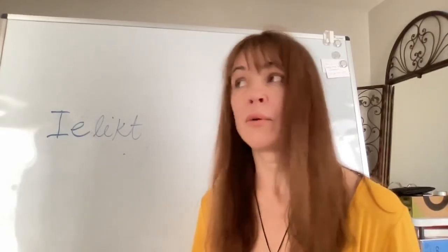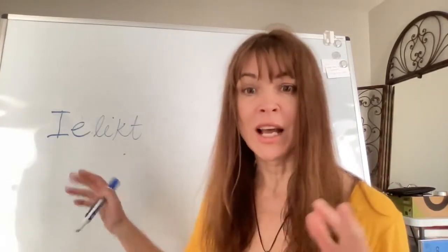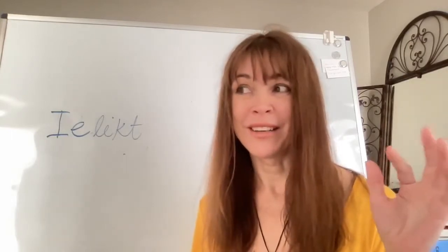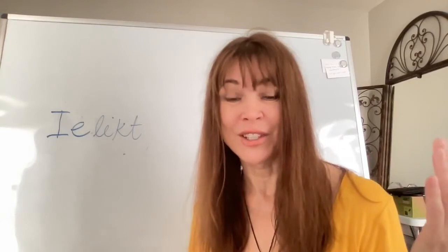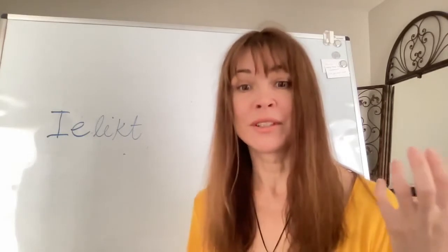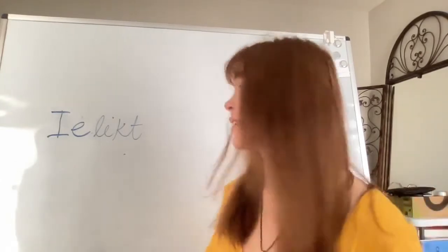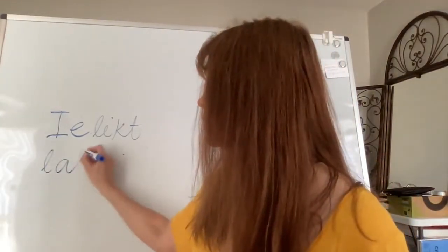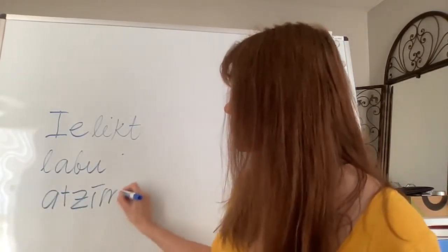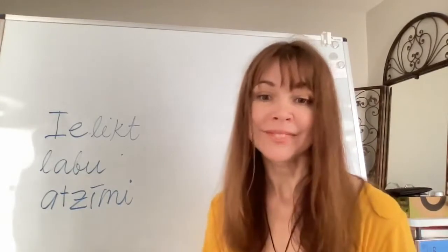When I think about phrases with 'ielikt' that are less straightforward, I immediately think about school — when teachers grade students. A teacher could say 'ielikt labu atzīmi,' meaning to give a good grade or a good mark. So 'ielikt labu atzīmi' is another meaning of 'ielikt.'